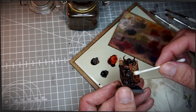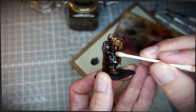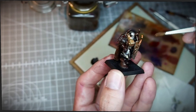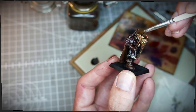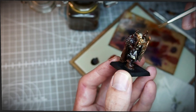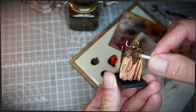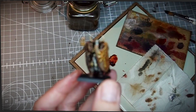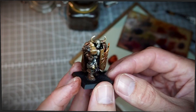Then we obviously need to wipe some of this stuff off. As usual I prefer to use a cotton bud for all the wide areas, and a brush where it cannot reach or when more precision is needed. Do the same thing with the burnt umber on the fur and the red oxide on the cloak. Now it looks like this — still ugly, but in a different way.